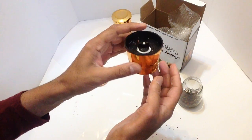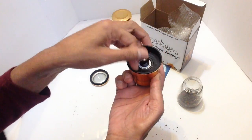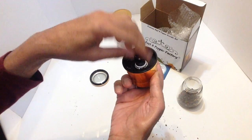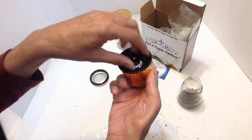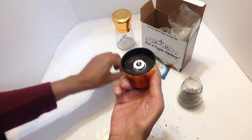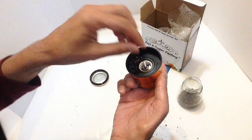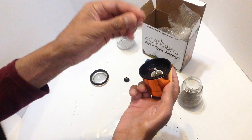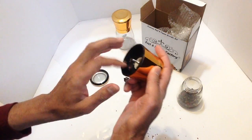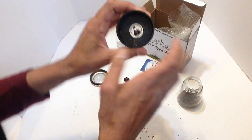Now in here you need to unscrew the top part, just turn it anti-clockwise. It comes off completely, then the ceramic part comes out, and there is a spring as well that comes out. Then you have the lid part there, which you can give a bit of a clean.